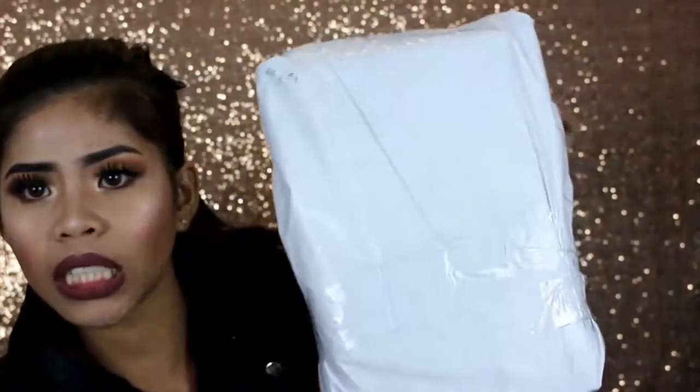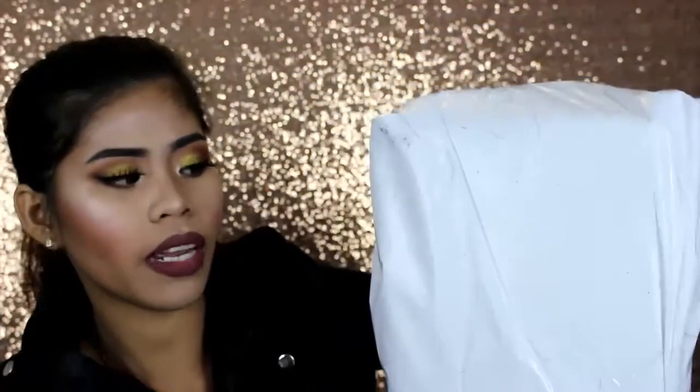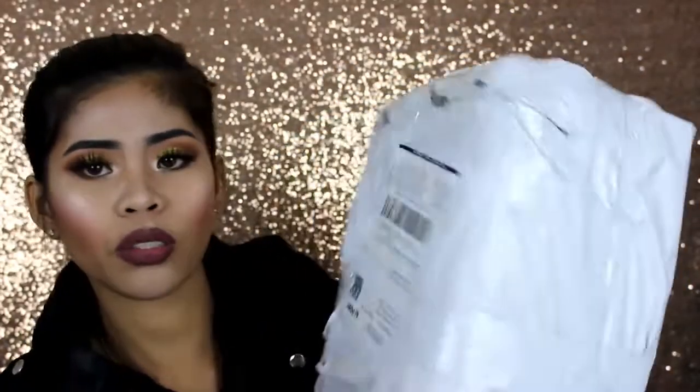And then the next one is from Sephora. I'll open this huge box first. It's from Sephora — I don't know why the Sephora name isn't printed on it, but anyway, it's from Sephora. Let's open this one!